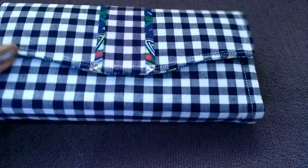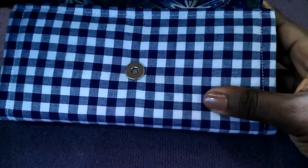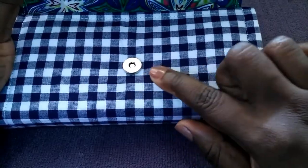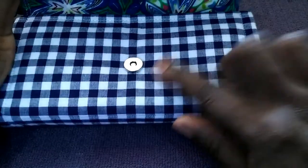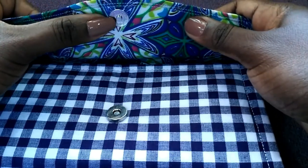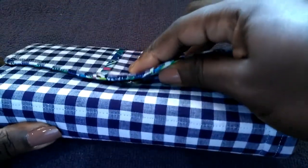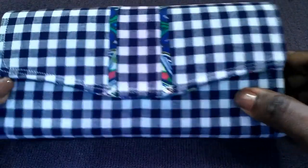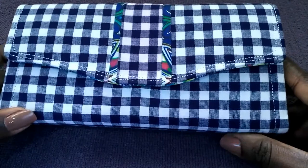Here you have a wallet with a magnetic snap in place as a closure. That's the bottom receiving part of the snap, and this is the top. Let's put these two together — and voilà, you have a beautiful wallet with a nice closure.